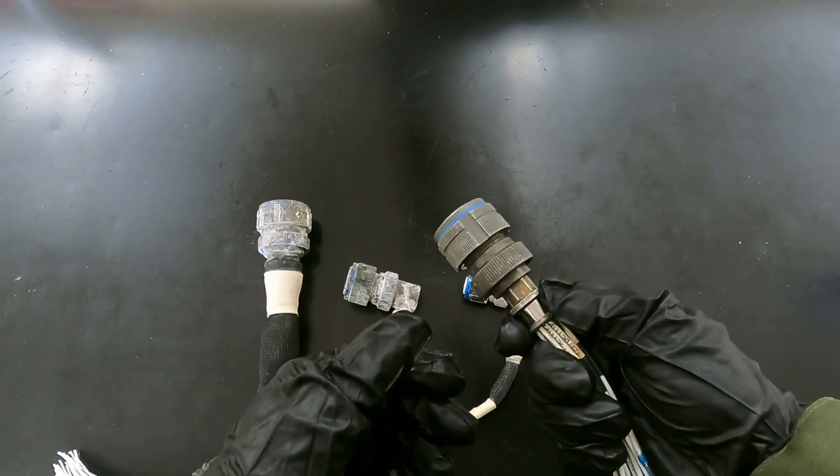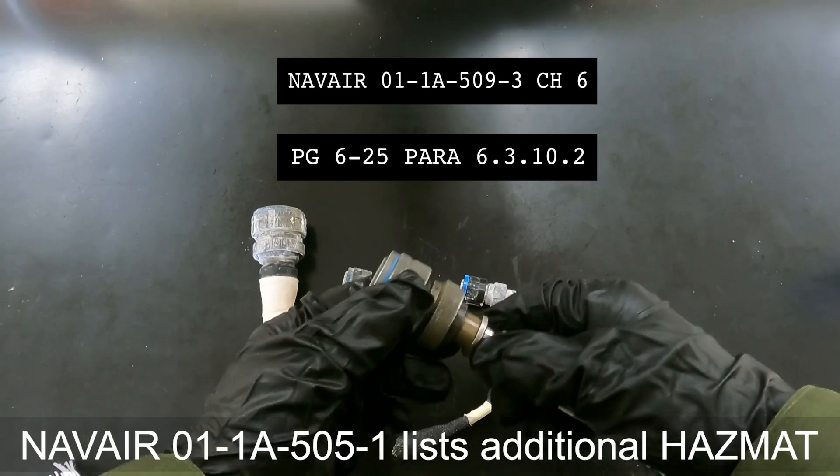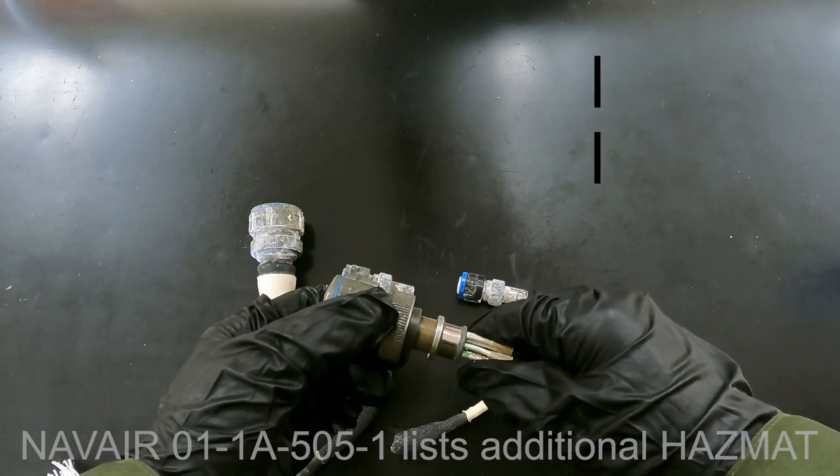References for these steps can be found in the NAVAIR 01-TAC1-ALPHA-509-3-6-PHA-6.3-10.2.